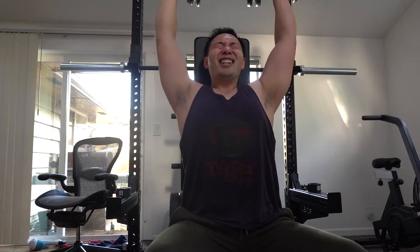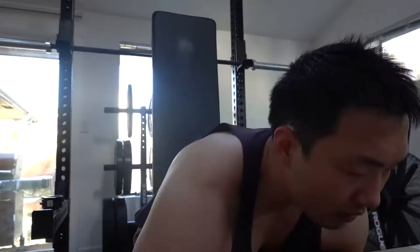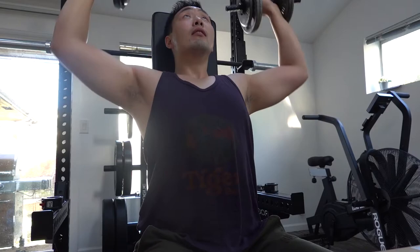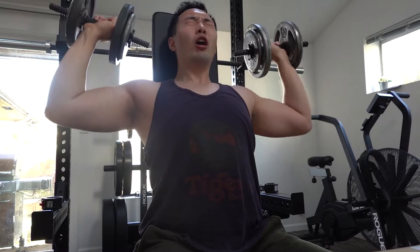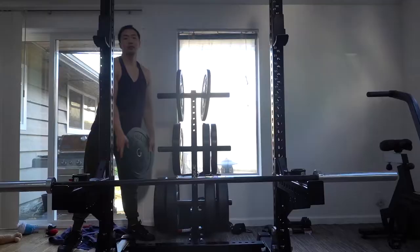How many sets did I do? I'm starting to lose count. I got 50 pounds again right here — you can see it in my face. Struggling, but you know, no pain, no gain. I did a drop set. A drop set is doing one set after the other, but the only difference is in the second set you lighten the weight just a little bit so you can keep that pump going.